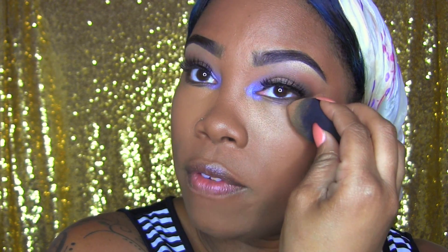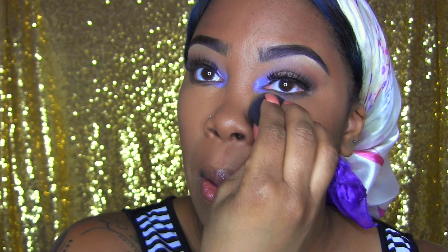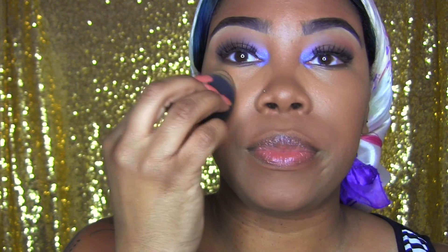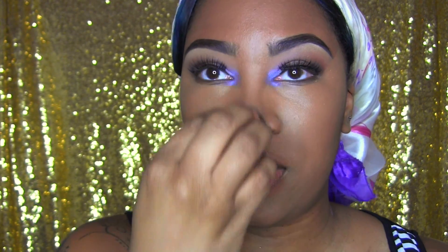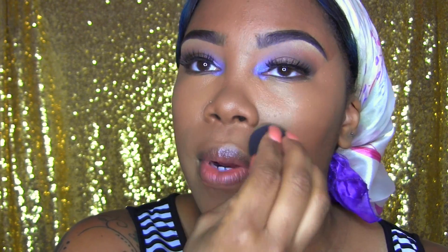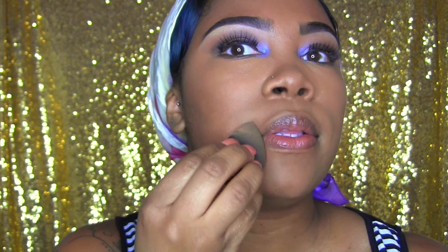When you have a little mishap with the eyeshadow and it just doesn't agree with you, that's okay because concealer has got your back. I think concealer means 'I got your back' and it does, all the time. Just a little bit around the mouth because I have a slight discoloration there, just connecting that together.